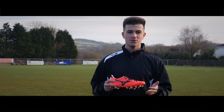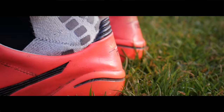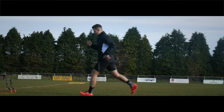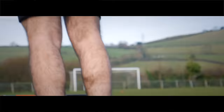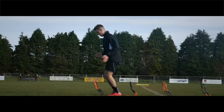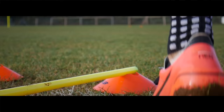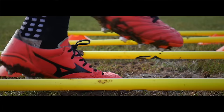Hey guys, Jamie here from Level Soccer. Today we've got the Mizuno Morelia Neo 2s in the Fiery Coral colourway, so let's see what they're like. Like previous colourways, it's stuck with the thin kangaroo leather making it lightweight and comfortable and giving you a natural touch on the ball.